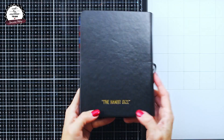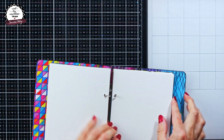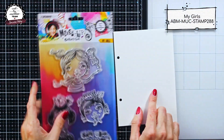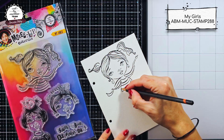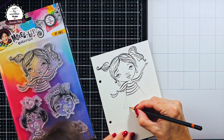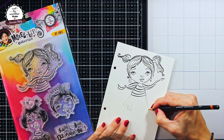Hi guys, for today I will be doing a page in a handy size journal and I will start by stamping one of the girls from the 'My Girls' stamp set from the latest Mixed Up collection from Art by Merlin.